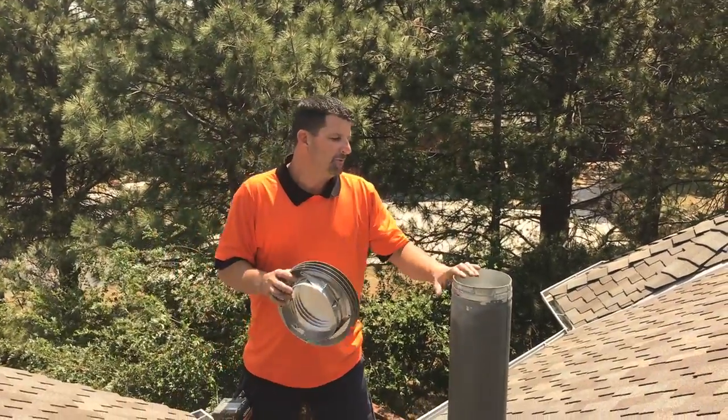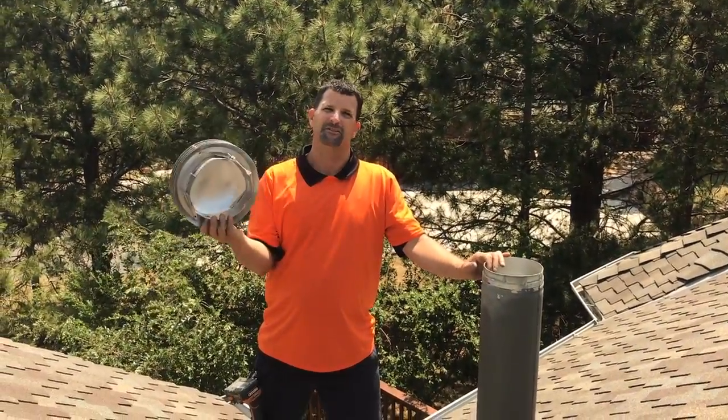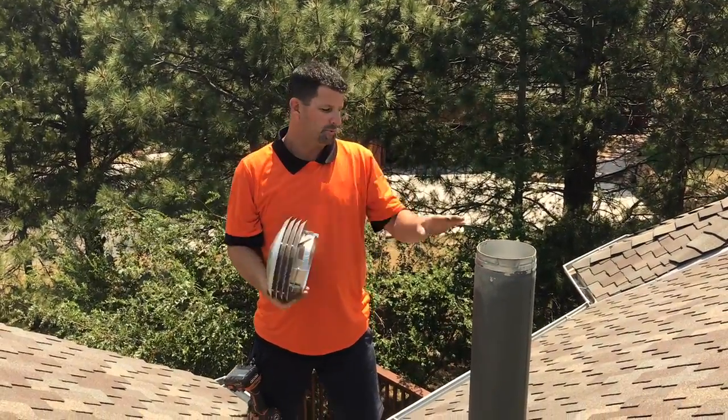Hi, I'm Ben. I'm with Integrity Roofing and Painting. What we're doing here now is just going to install a B vent — it's just a furnace cap that we're going to be putting on here.